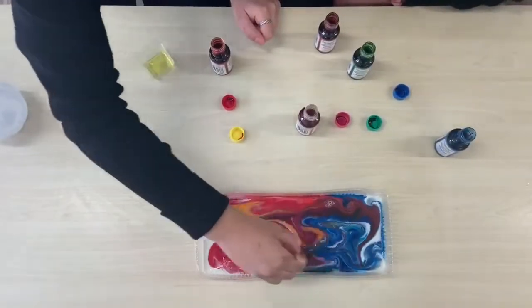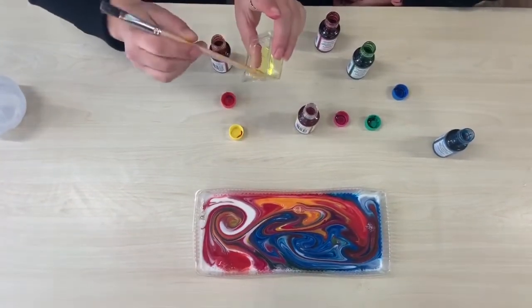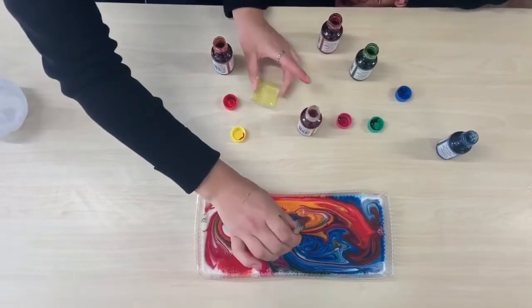Then you need to mix your colours together. That looks very cool. Then you need to dip your utensil in the dish soap and then place it in the middle of the colours and watch the colours explode.